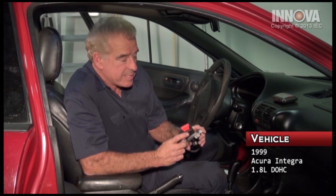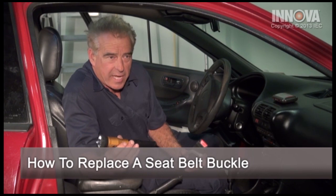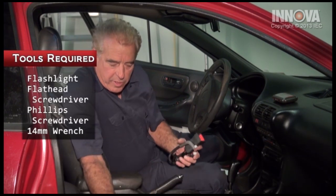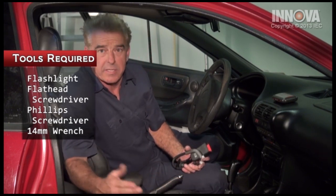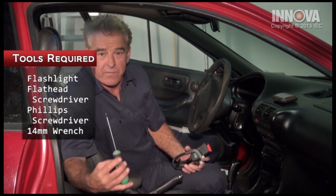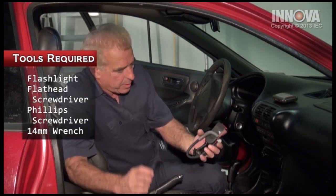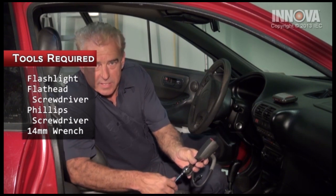Our service vehicle is a 1999 Acura Integra, and today we're going to be changing the seat belt buckle. It requires simple tools: a flashlight to look under the seat for our electrical connection, a flat-bladed screwdriver to pop out the little tab to access our screws, which are Phillips head, and a 14 millimeter ratchet wrench for the side bolt.